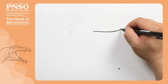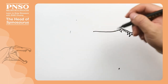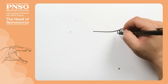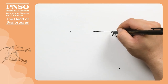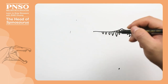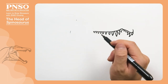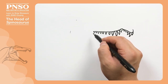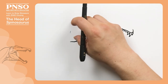Then moving backward, there was a chain of teeth arranged in an arc like a circular saw. The teeth at the front were also relatively small, with these two being the largest, and then they became smaller and smaller. The ones at the back of the mouth were very small. Continuing to draw towards the back, this part is flat, but then it suddenly slopes down, because the head of Spinosaurus suddenly became very wide at the rear half.